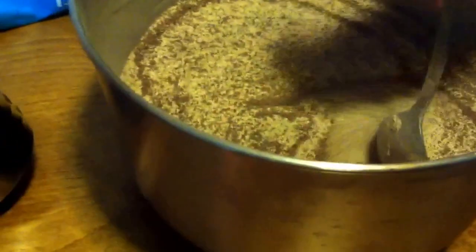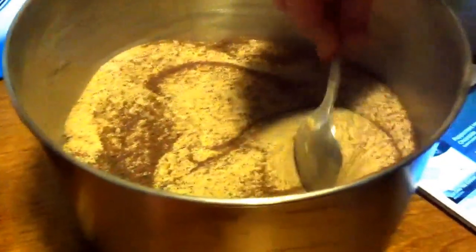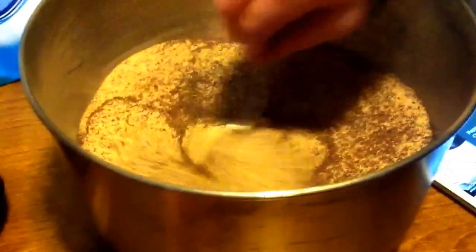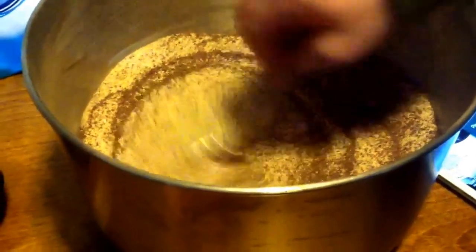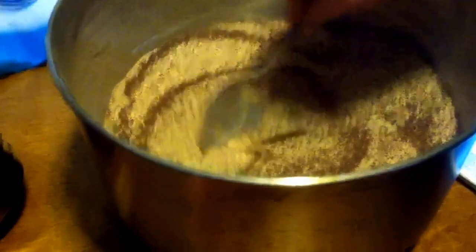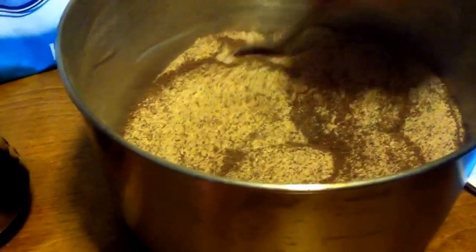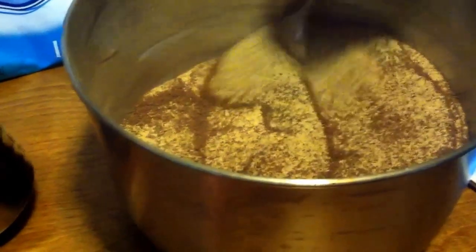Mix it around. This right here you put in little mason jars and give it away as gifts. It's really tasty on a cold afternoon when you're just kicking back and relaxing by the fire. I'll show you what it looks like all made up.